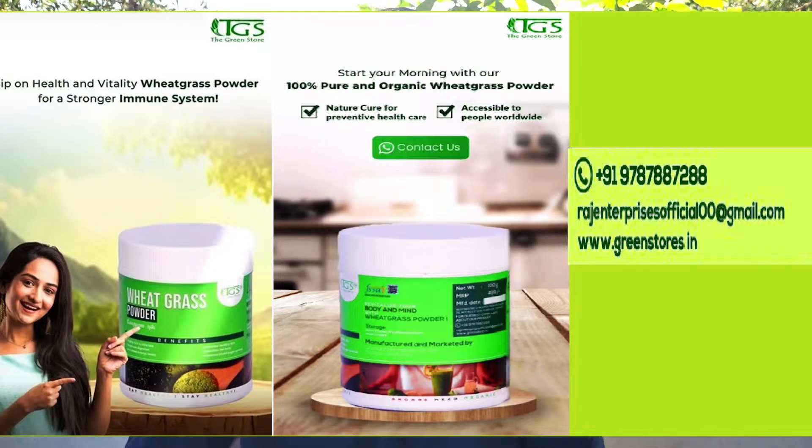You can use a lot of wheatgrass and fresh juice. You can use a lot of white products in this feature — we have cookies and biscuits. We will travel in a different way. Please visit our website at www.greenstores.in — see you soon!